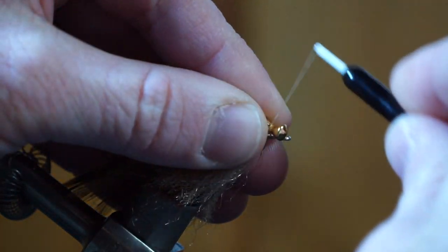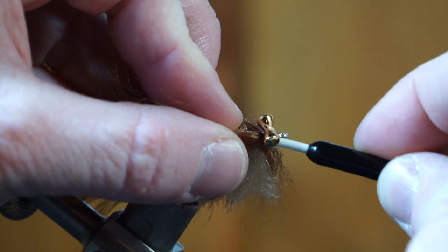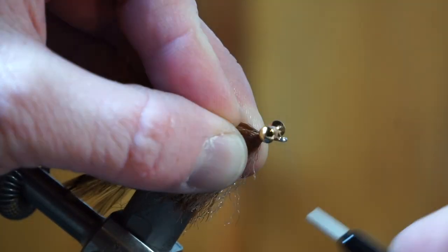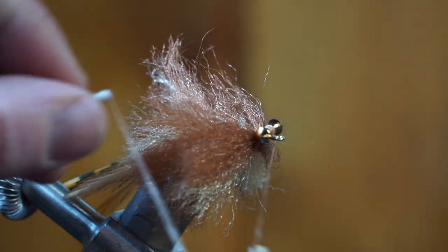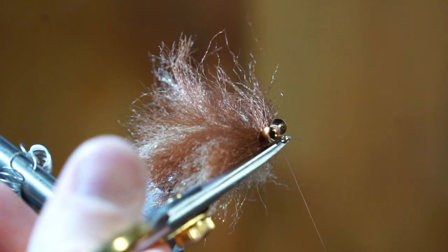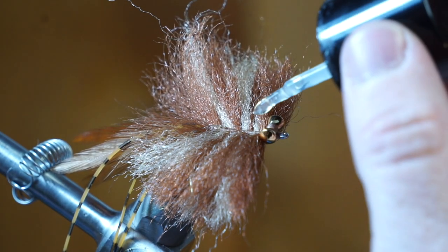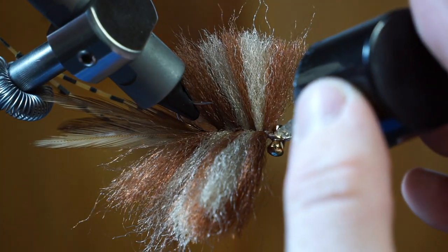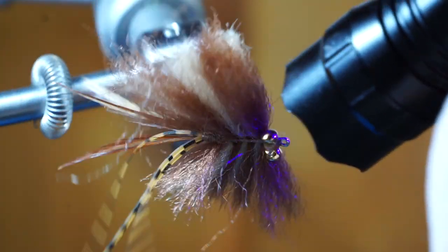We are now going to add 5mm dumbbell eyes. Stroke all the fibers rearward and tie in your dumbbell on top of the hook shank with some X-wraps, then under wraps to keep it in place. Now you can whip finish your fly. For added security, I like adding a bit of UV curing resin to the dumbbell eyes and whip finish. This is Bone Dry resin made by Solarez — it cures quickly and without any tackiness after zapping it with your UV light, and it will keep the fly a lot more durable.